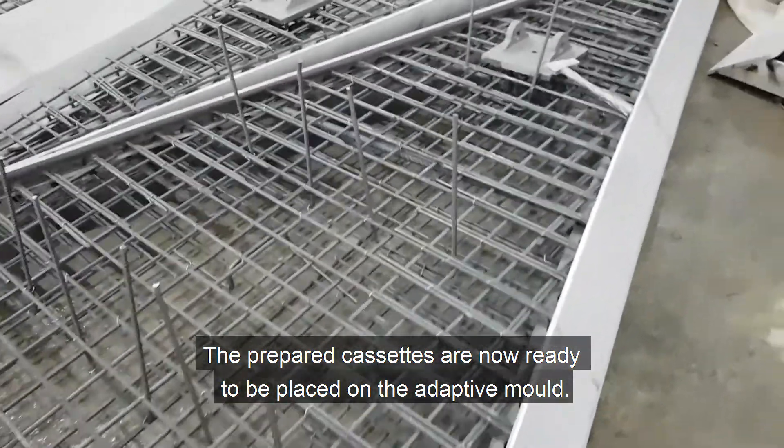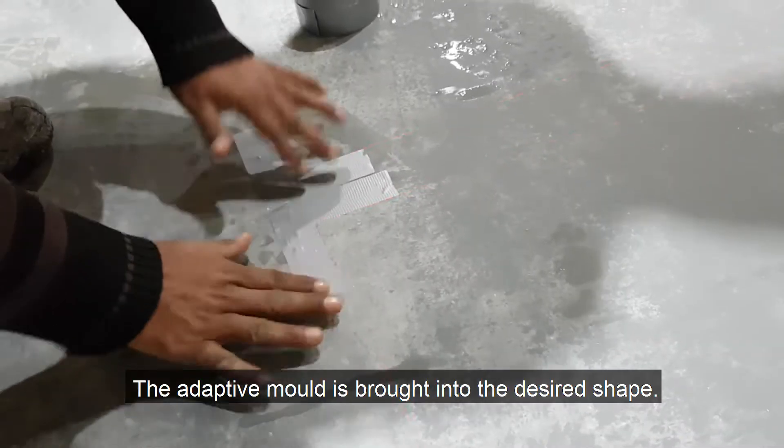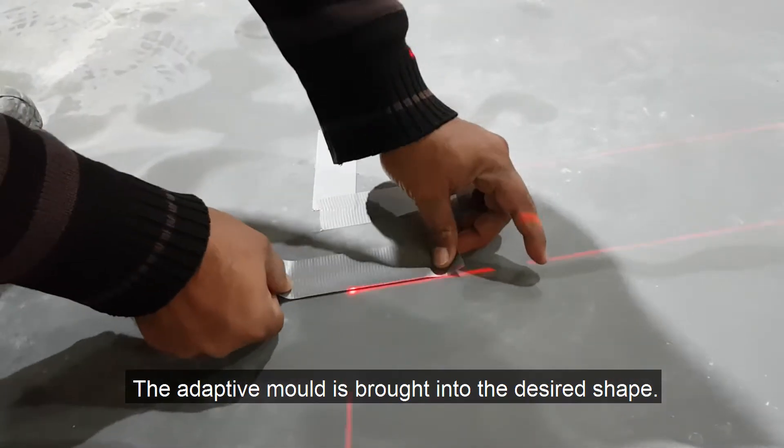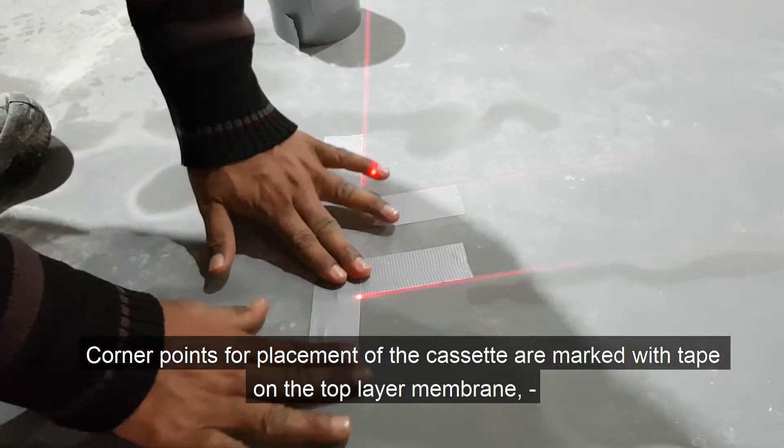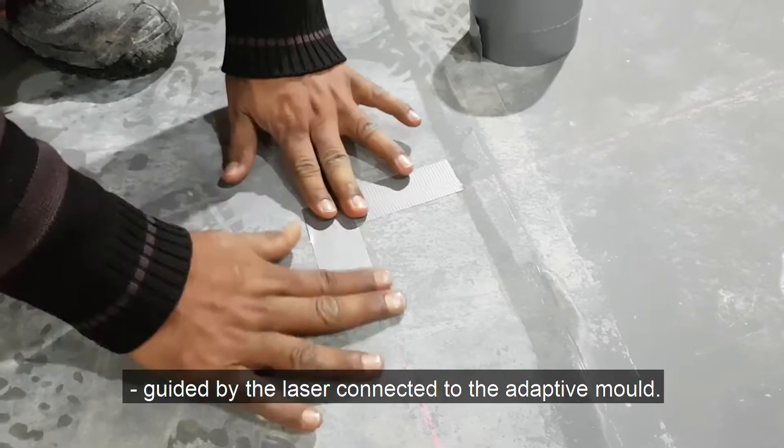The adaptive mold is brought into the desired shape, and corner points for placement of the cassette are marked with tape on the top layer membrane, guided by the laser connected to the adaptive mold.